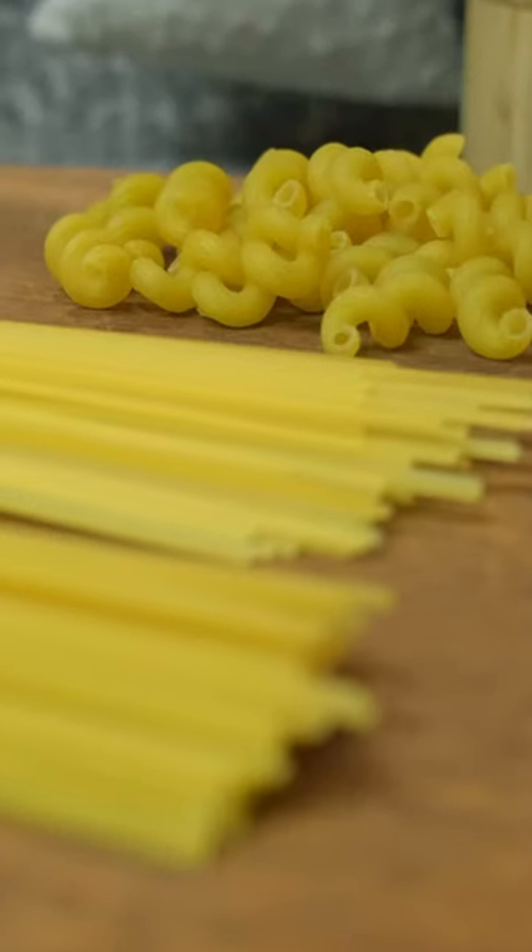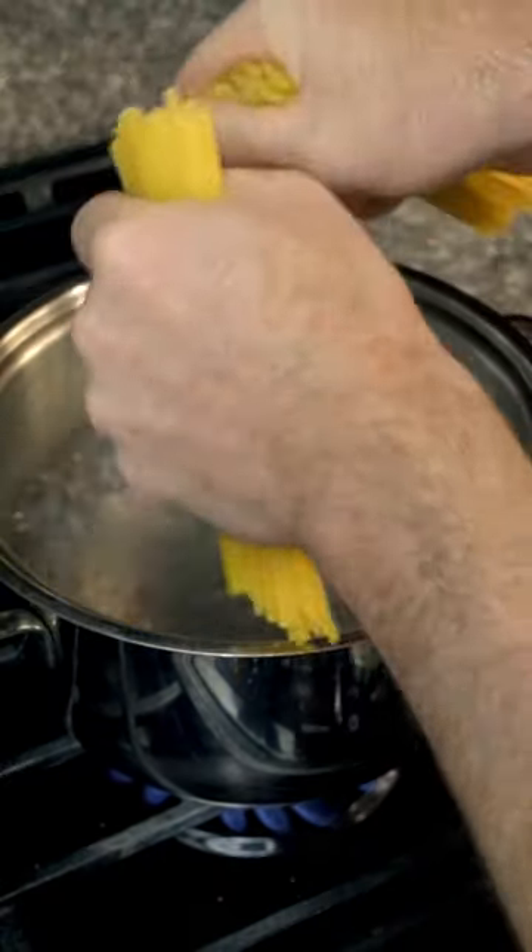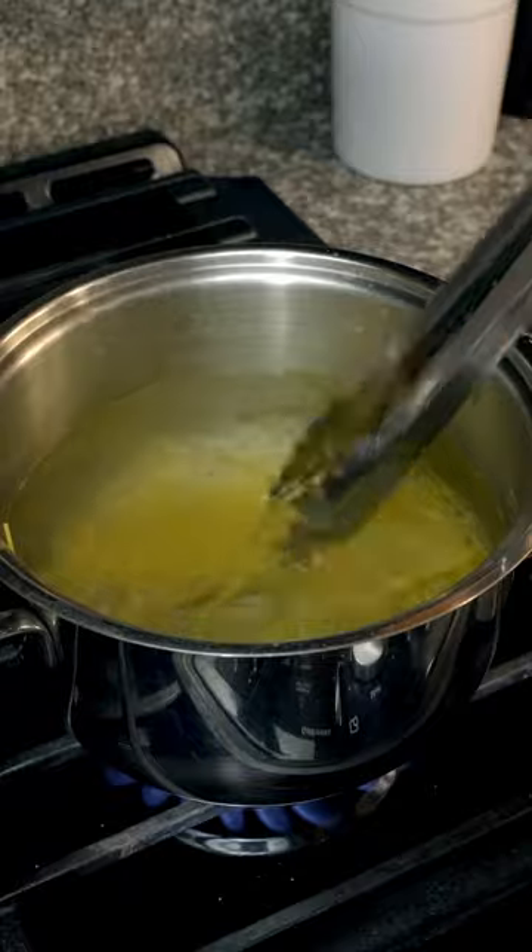An authentic carbonara starts with the right pasta, in this case spaghetti. If it doesn't fit into your pot, crack it in half to be sure that everything cooks as evenly as possible.